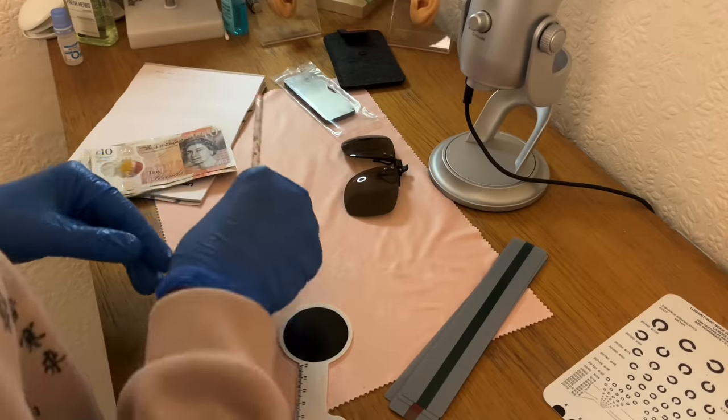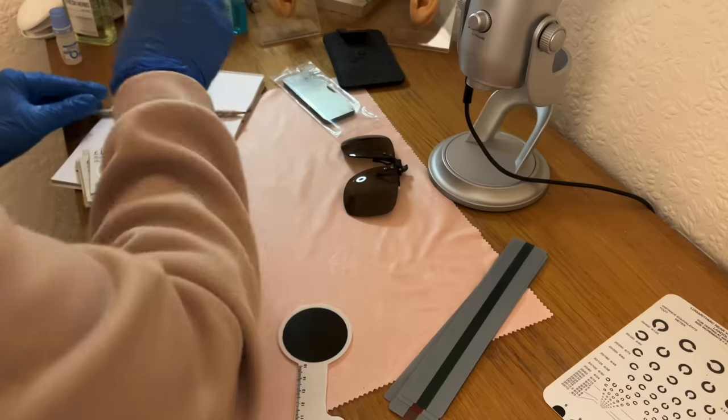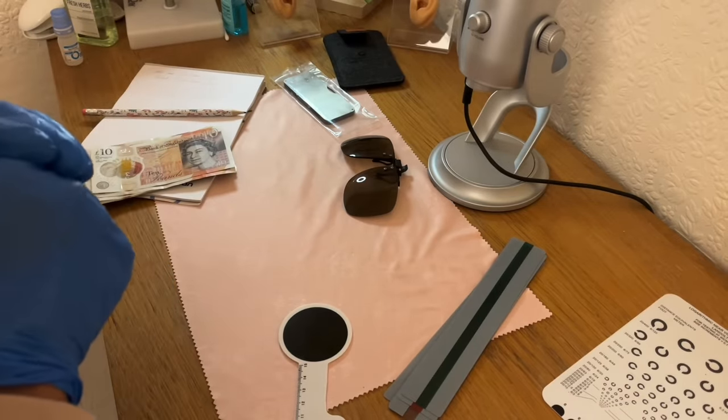£10 for the visual chart. Right, what do we have next?